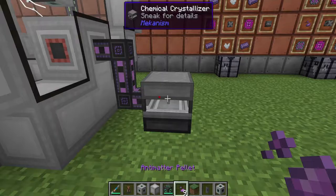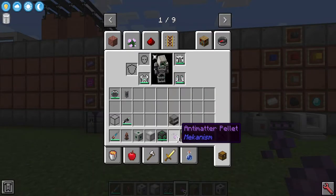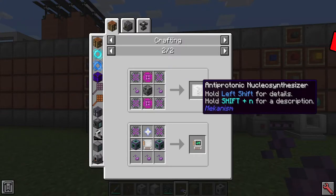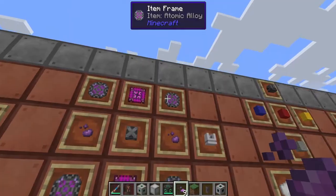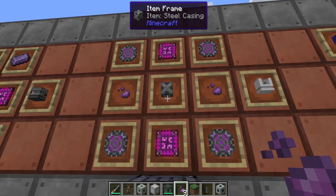Now that we have these antimatter pellets, what can we actually do with them? There are a few things — some we showed in the previous episode where we made two mecha suit upgrades. But there's something else we can do, and that is by using the antiprotonic nucleosynthesizer. That is being made using two of these antimatter pellets, four atomic alloys, two ultimate control circuits, and a steel casing. You'll get just one of these.